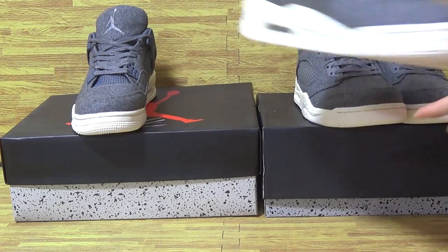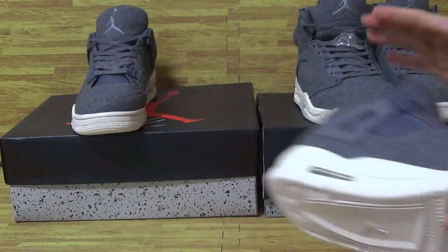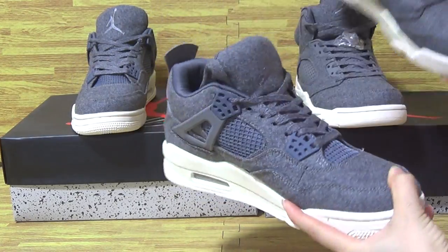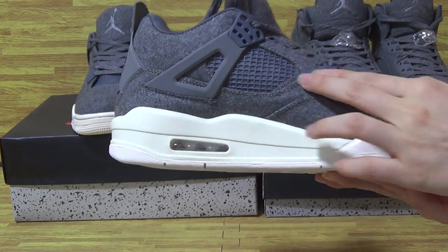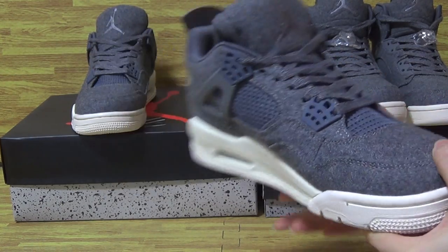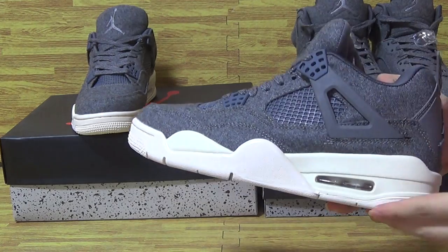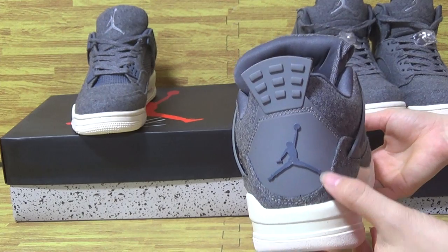Okay, let's have a look at this one — Jordan 4 Wood. There is nothing different, just in the shelf. Which one do you like best? Also white shoes and gray shoes. Gray shoes upper top box on this side and the back with gray Jumpman.